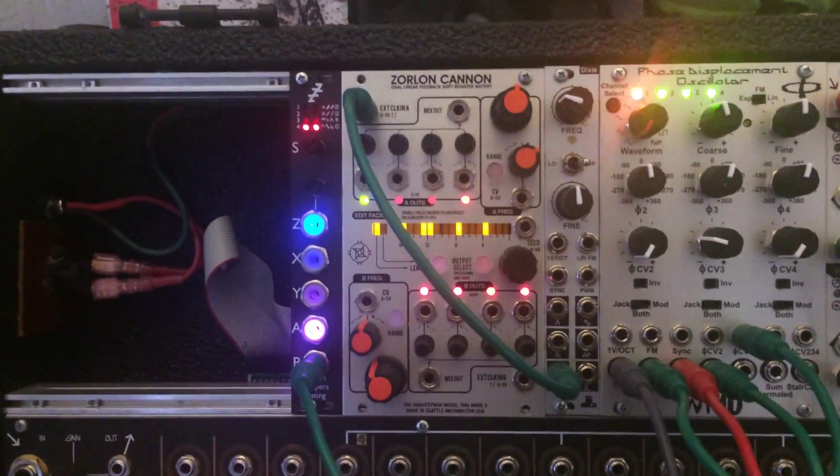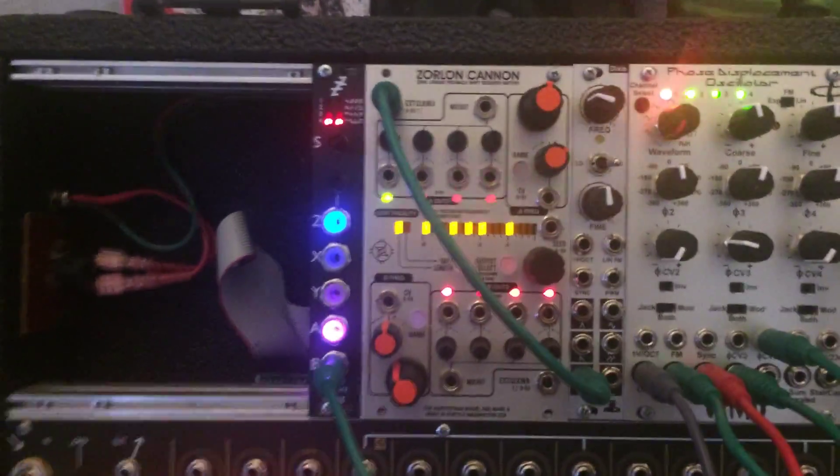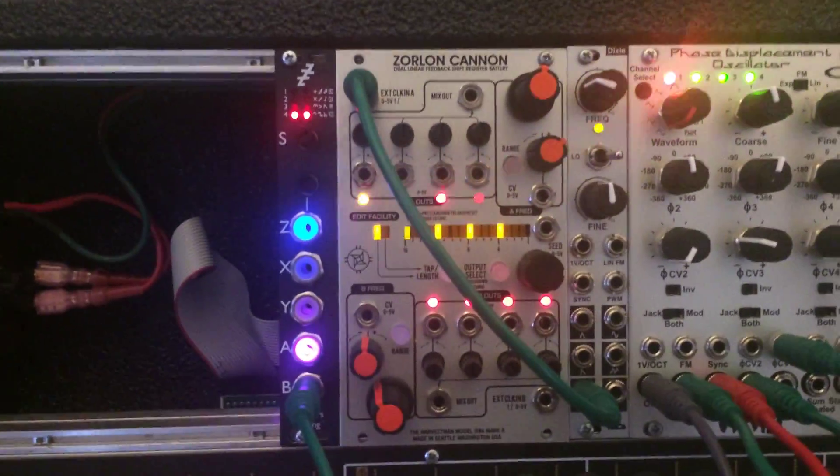Alright guys, so I have taken the Zorlon Cannon and rewritten a firmware for it, and I'm going to demonstrate it for you.